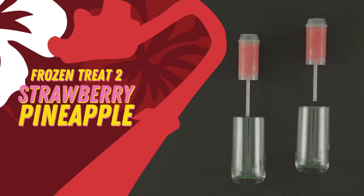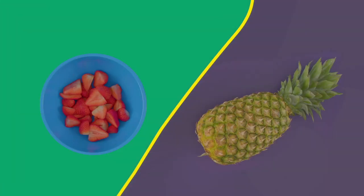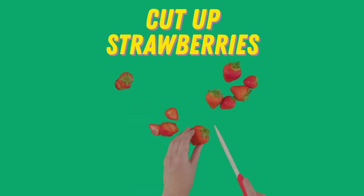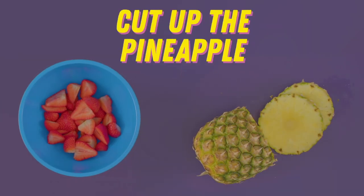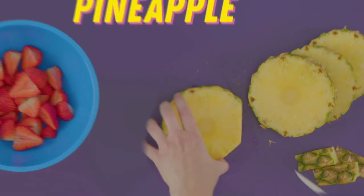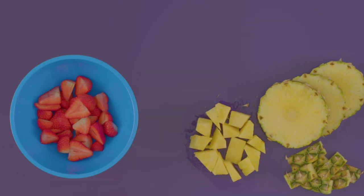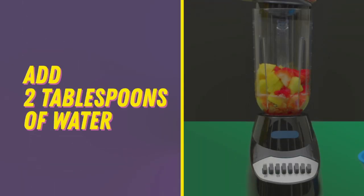Next, frozen treat two: strawberry pineapple. The second push pop should be an even split between strawberry and pineapple, meaning you need about two cups of each after blending. Take your strawberries — cut the tops off; it's easier to blend if you also cut them in half. You'll need about half a pineapple for two cups worth of fruit. Cut off the outsides of the pineapple and slice it into little pieces. Combine strawberries and pineapple in the blender.